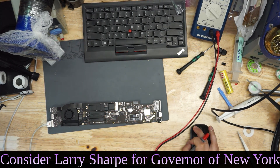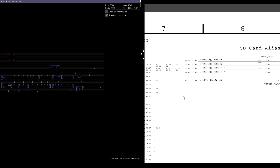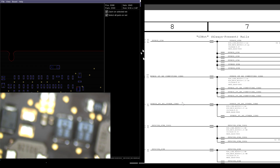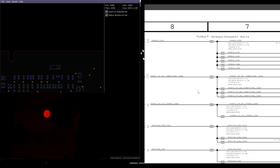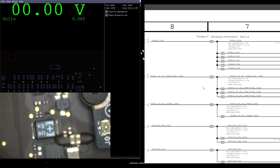We have a MacBook, an 820-00165. Let's get our schematic and board view into view. Scrolling over to my list of power rails — we have a green light in the charger, which means our PP3V42 is there. I check where I would expect my PP3V42 to be, and I get a nice kick of 3.4 volts.